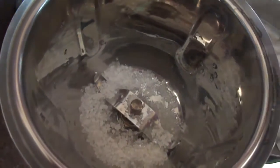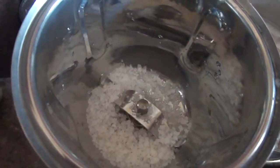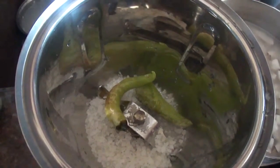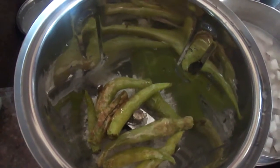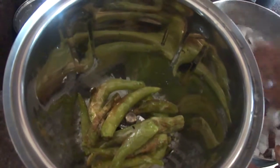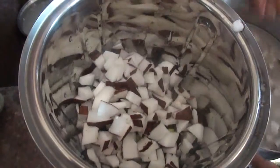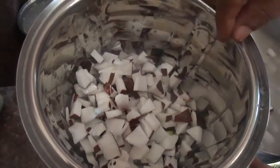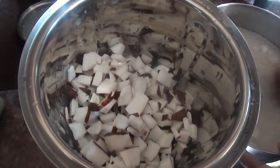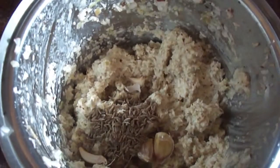Now take a mixer, add salt and the fried green chillies, then add the coconut pieces.